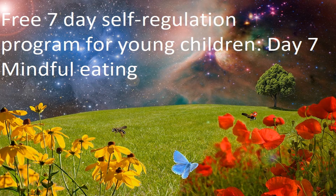Now using only your front teeth, just gently chew the sultana for as long as you can without swallowing it. And just notice how that feels in your mouth and how that tastes.